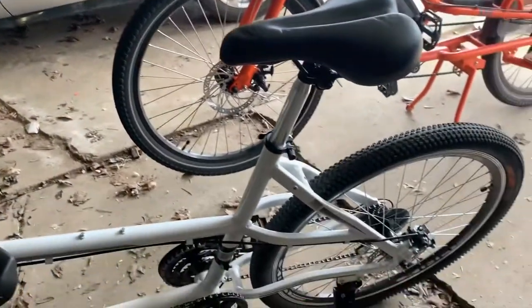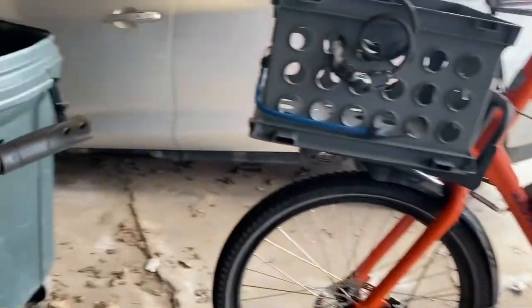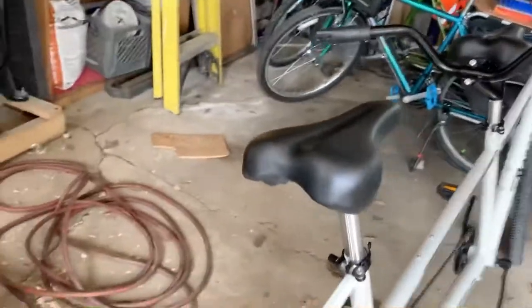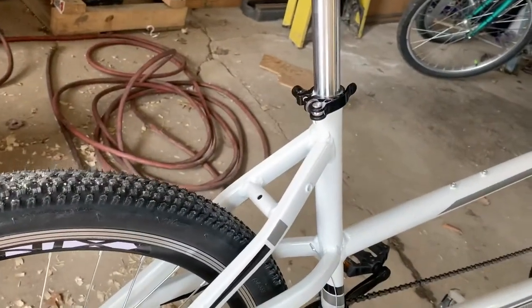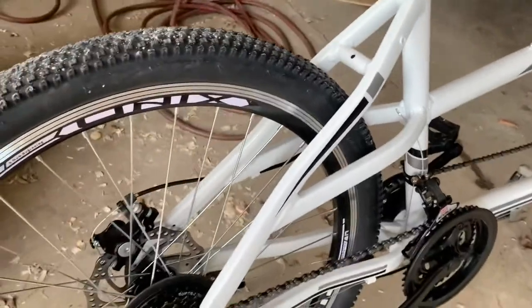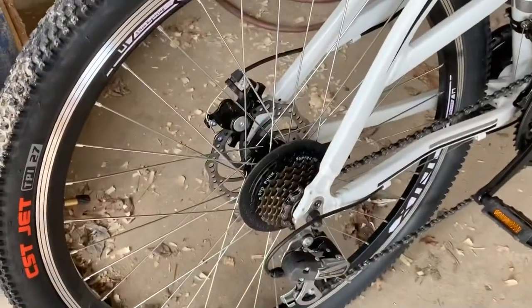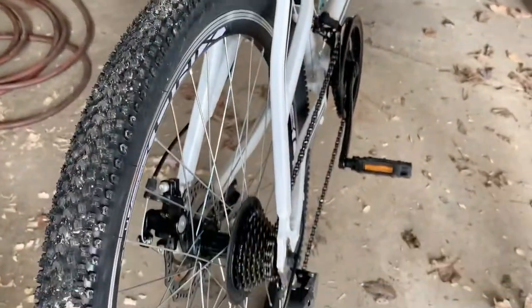The disc brakes worked pretty well. The drivetrain is awful — some generic SunRun something — I don't know, it's pretty awful. It does not shift well. I tried to adjust it and I'll probably end up replacing all of that.